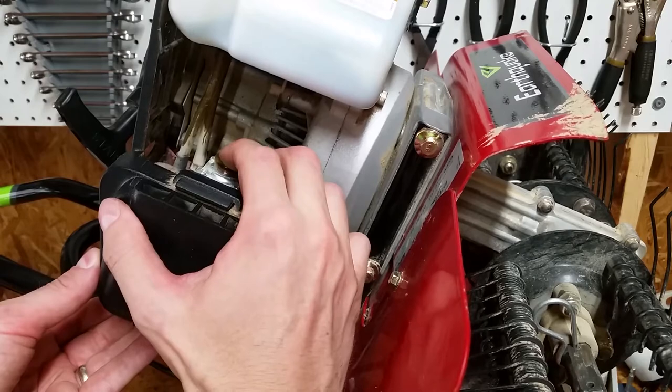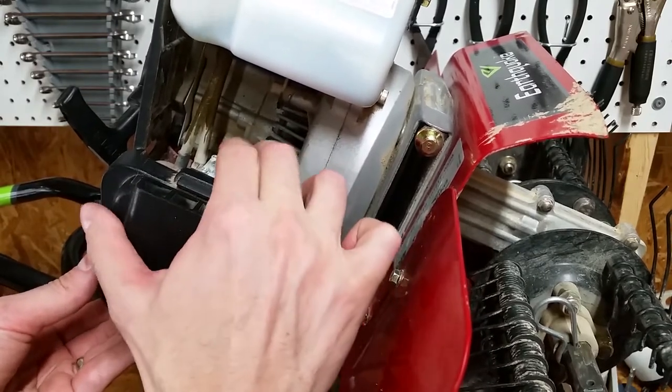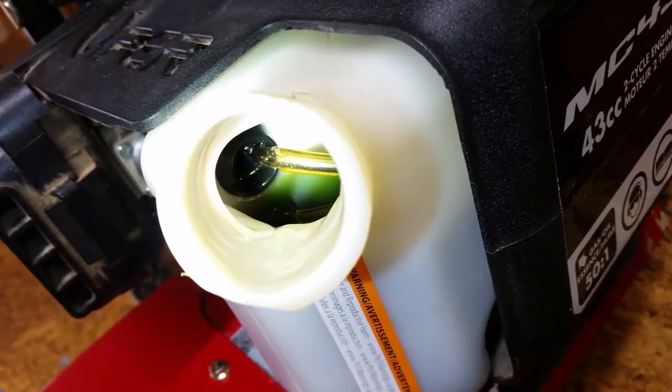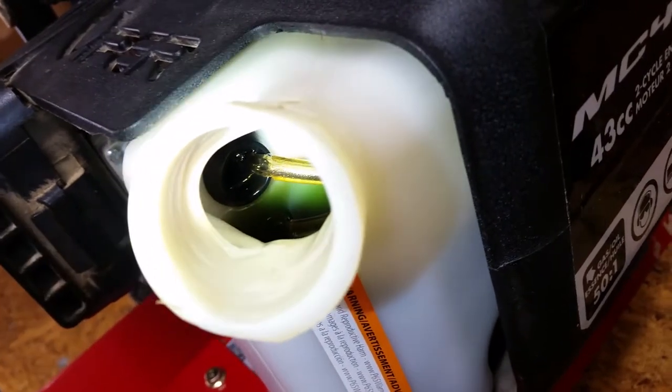If I tilt it back so fuel covers where the lines enter the tank, the primer bulb works. Sure enough, the return line has fallen completely off and the pickup line isn't hanging on by much.